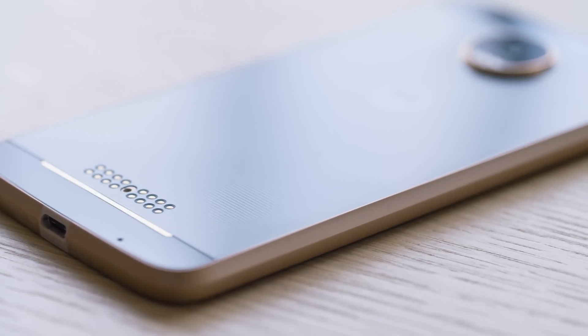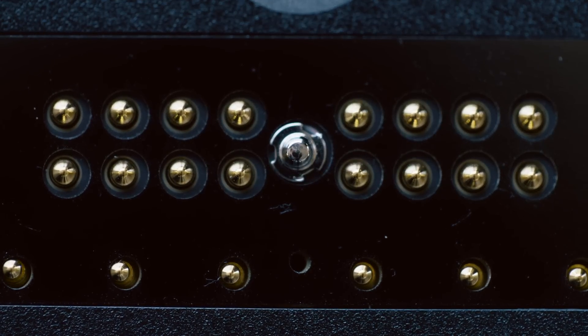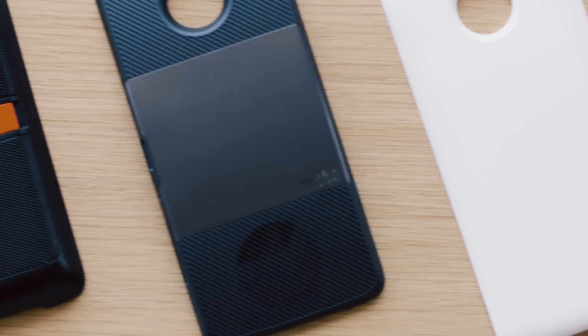Like this. Or, more to the point, like this. Motorola's new phone, the Moto Z, is the result of a years-long project to build a modular smartphone — one where you, the user, get to decide how it works and how it looks.